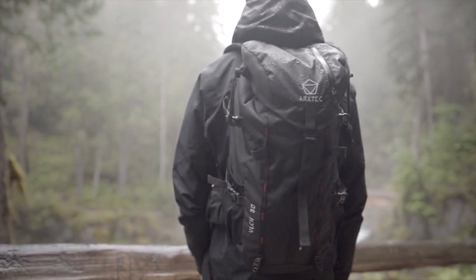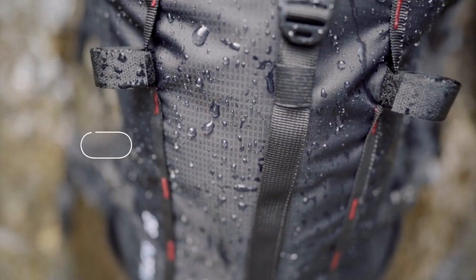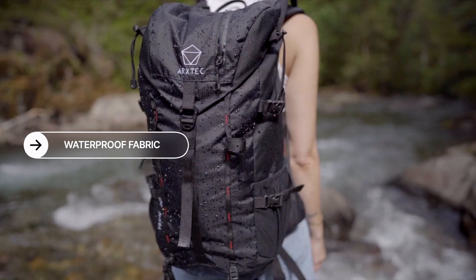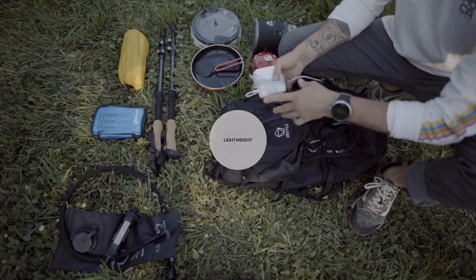So we designed Vulcan 30 to be versatile enough to take on the trail, mountains, or city. Made with durable waterproof fabric, Vulcan 30 can handle tough weather conditions. Weighing in at 28 ounces, Vulcan 30 is lightweight and compact.